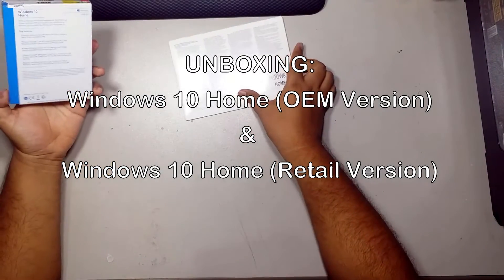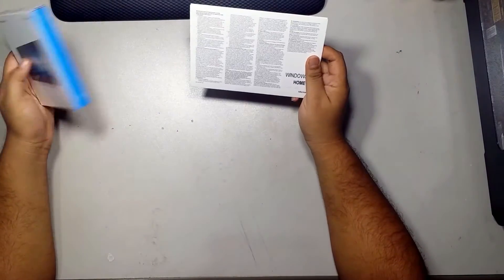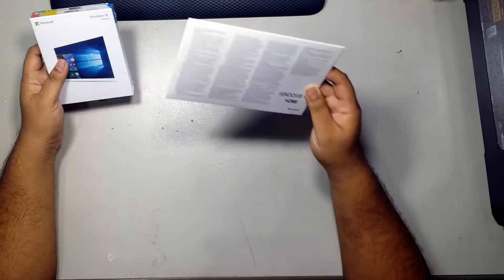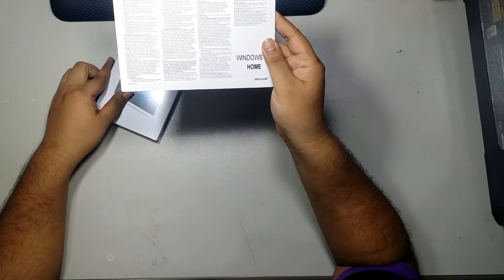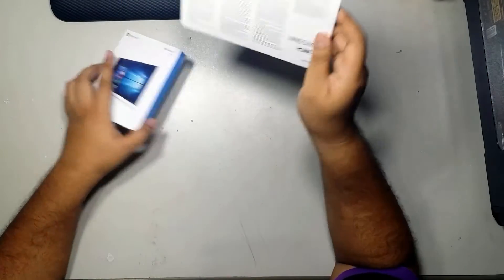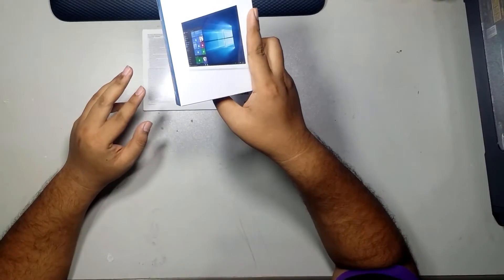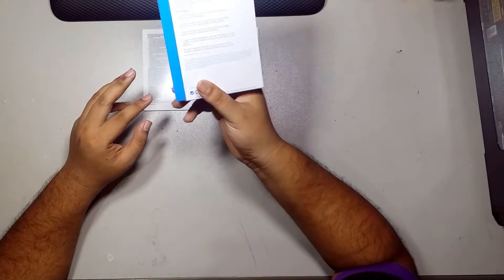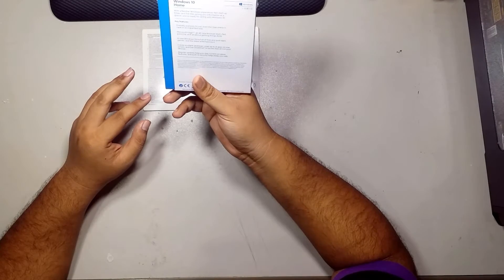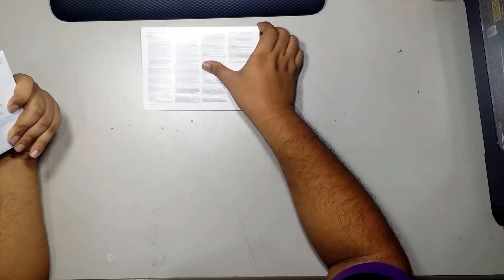Hello everyone, today I've just bought these two versions of Windows 10 Home. This one is the OEM version, which I got for four hundred and three ringgit, and this one is the retail version, which I got for four hundred and ninety-eight ringgit.